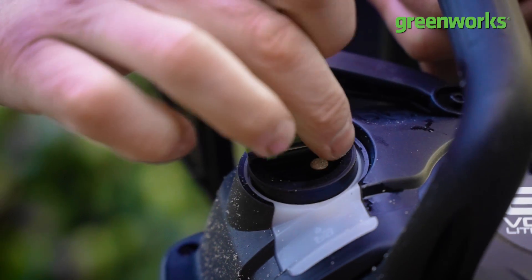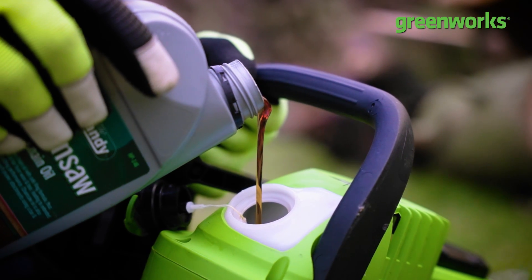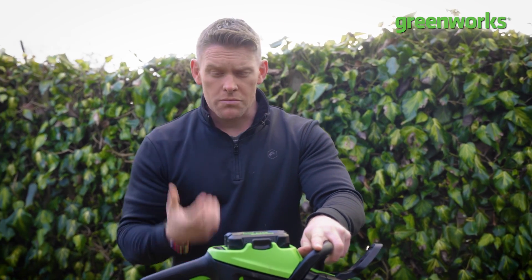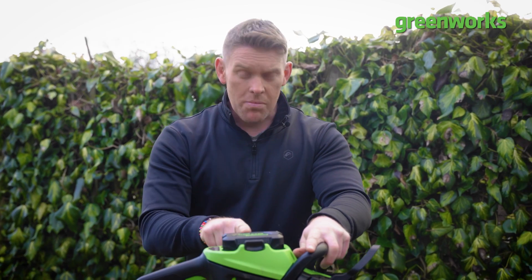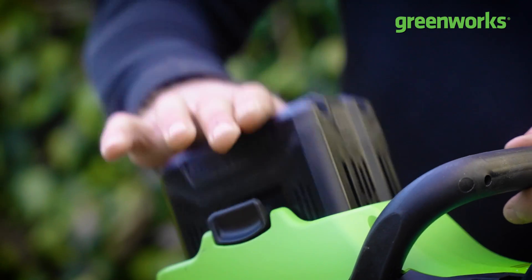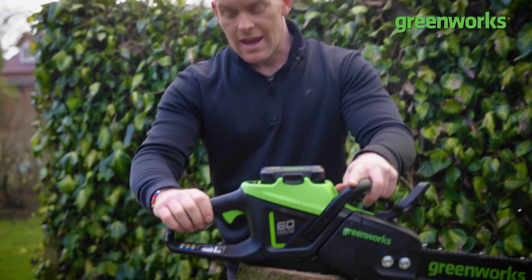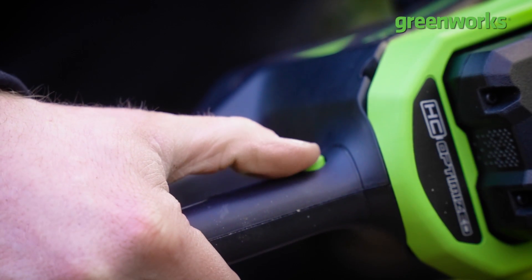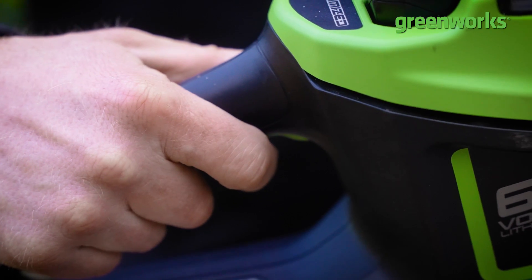This is where we fill our chainsaw with bar oil — it's essential that we keep our chain and bar lubricated throughout use. Replacing the need for fossil fuel, fumes, smoke, combustion, heat, pumping and priming is my 60-volt battery in the top aperture here. This is our power cell, which gives us all our power for lopping and chopping. To engage the chainsaw we have a system of two triggers — one for the thumb and an activation trigger underneath the handle.